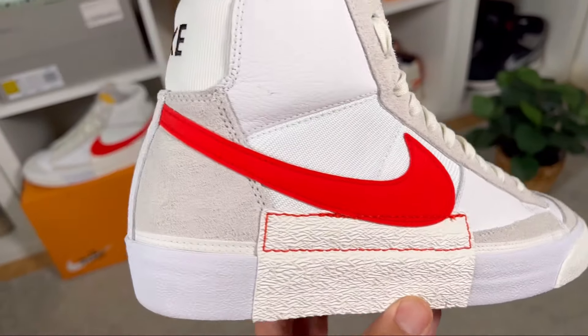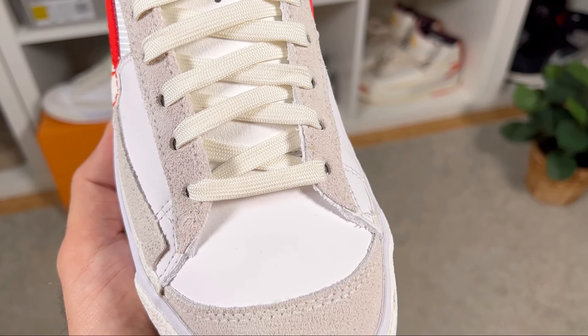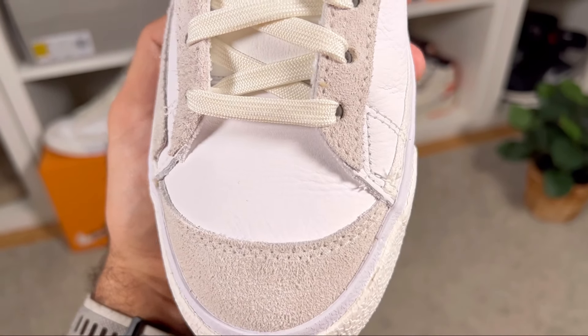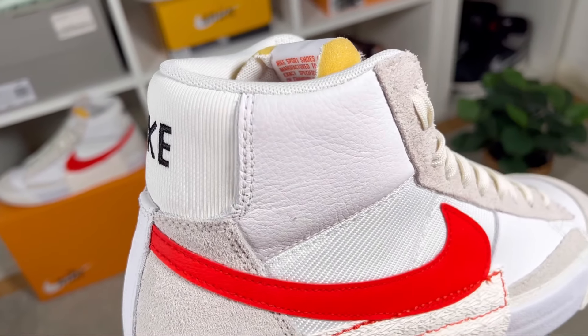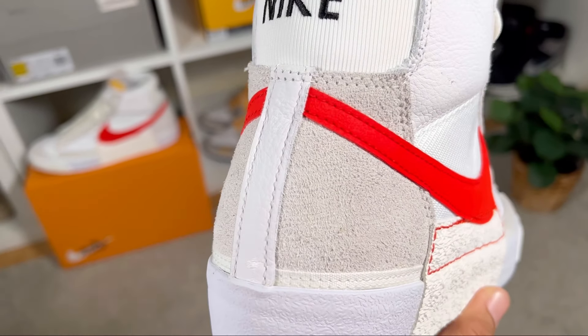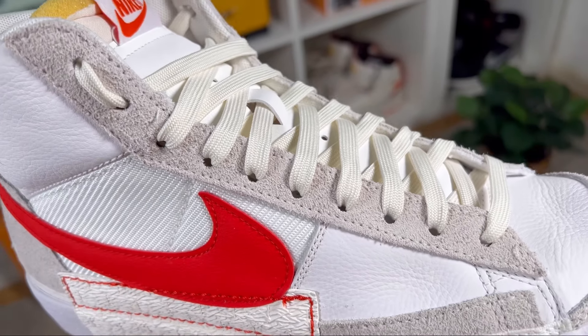The cream suede covers the whole back part of the heel section as well. Coming back to the front of the shoe, covering the remaining part of the toe box we're going to have this very soft white leather material, which is also present on the lateral sides and on both sides of the ankle section.